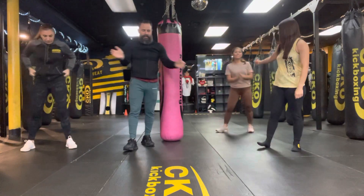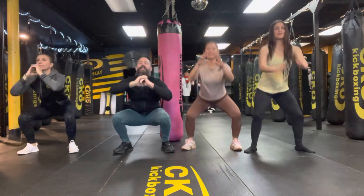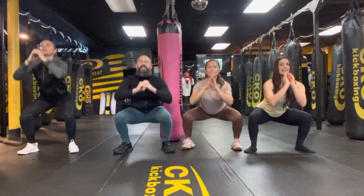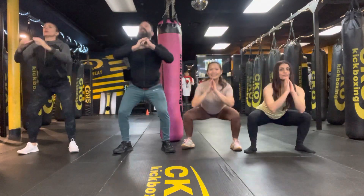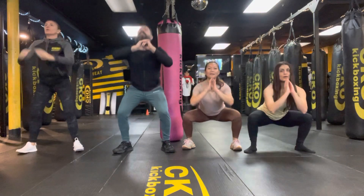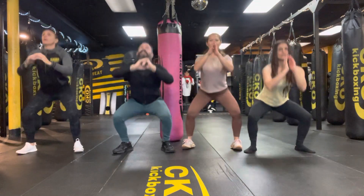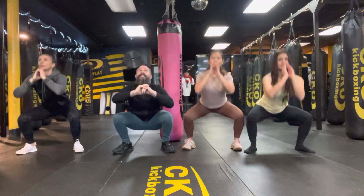All right, 10 body weights, five. Ready? And let's begin. Weight in our heels, chest behind our knees. If you struggle with this, just look up to the ceiling. Watch where your balance goes. Two more. And one more. There we go.